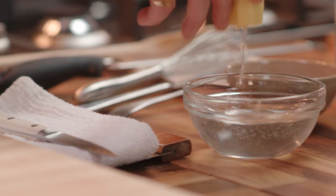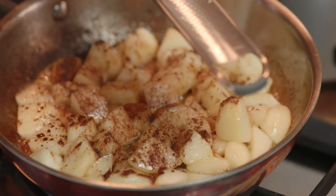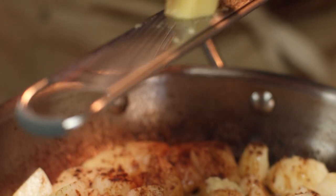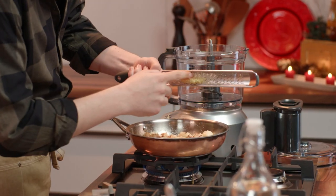There aren't many spices out there that you can get as easily as ginger in its fresh state. And that will add a beautiful hint of spice, vibrancy, and freshness to this tart. Don't be afraid to add a lot, because when you cook with fresh ginger, the heat is going to tone down the spiciness and flavor of the ginger. Make sure it all goes in there.